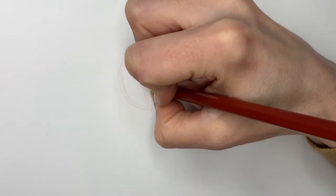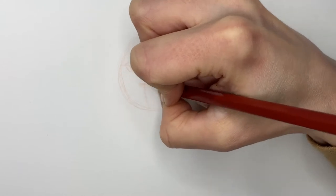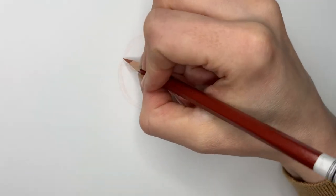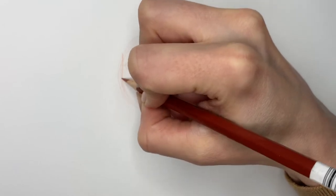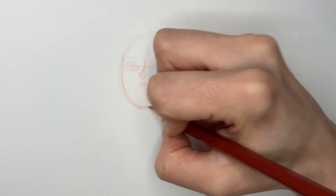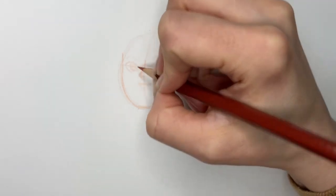And then the mouth. I'm going to give Suri a nice big smile because she's an optimist. And for the face shape, I'm not going to follow this circle exactly because Suri has a bit more of a squarish face. I always give my characters pretty good foreheads and good chins too.